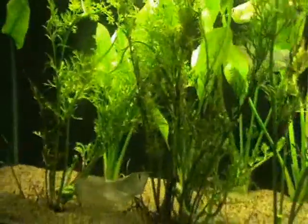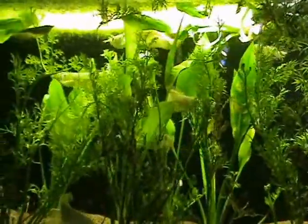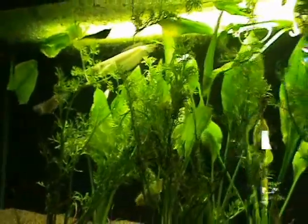Some nice silver arowanas — about 5 inches on these guys. These are more aggressive, keep them with larger fish they can't eat. South American cichlids typically do okay with them, things like that.